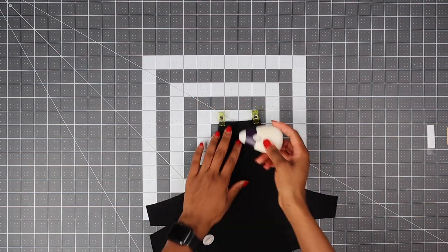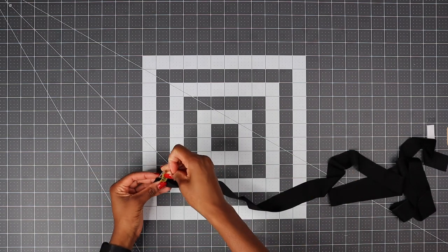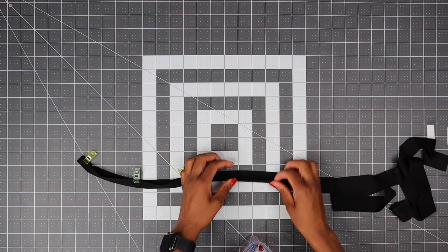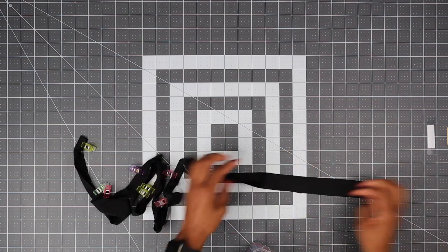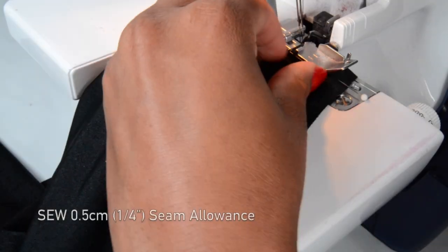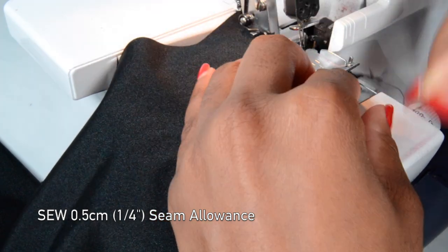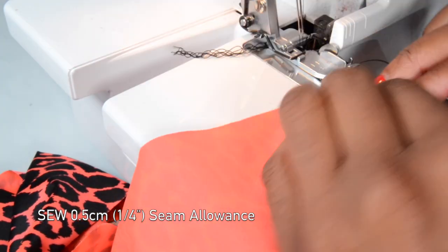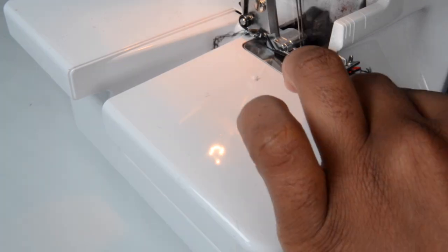Just mark where you're going to leave your opening. Now get your stripes, fold right side together lengthwise and sew along. What I like to do is sew all my stripes in one go — like one really long piece of fabric — and then trim how much I need. Now stitch your crotch seam using a 0.5 seam allowance, and don't forget to leave a hole for the lining. Do your stripes as well.